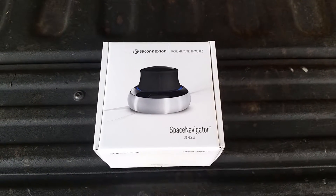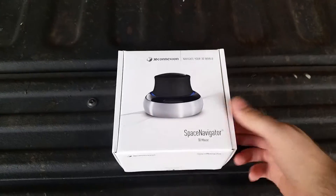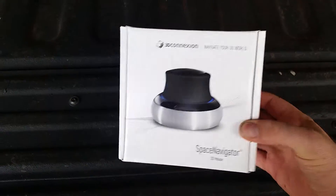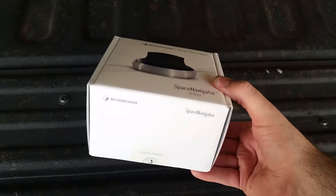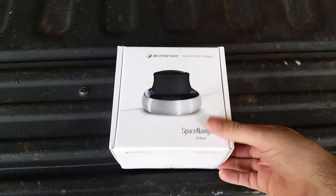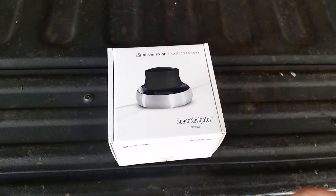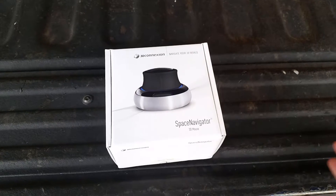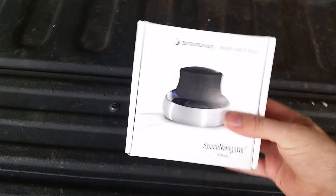Welcome back to another review. Today I've got something a little out of the ordinary — not one of your normal household items. This is the 3Dconnexion Space Navigator, a great 3D mouse. If you're into 3D modeling such as Inventor, Blender, SolidWorks, or any others, this is really a must-have.